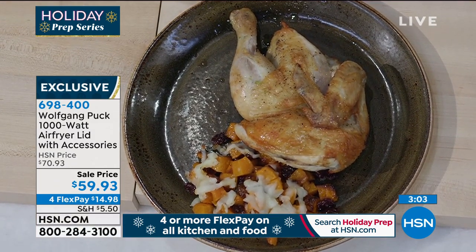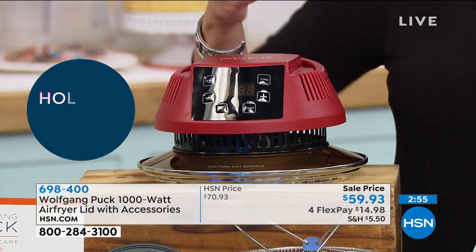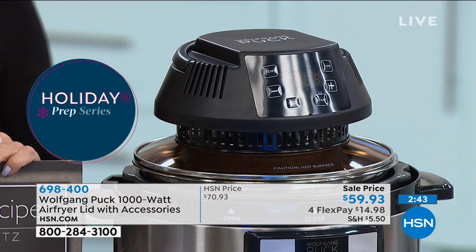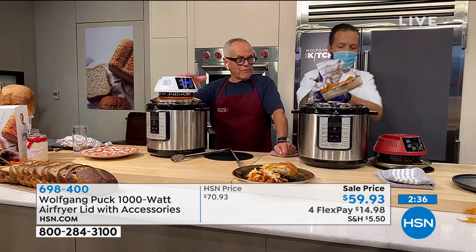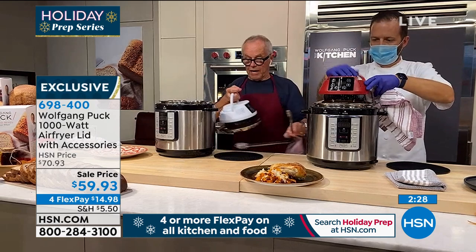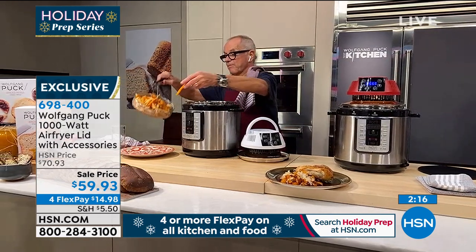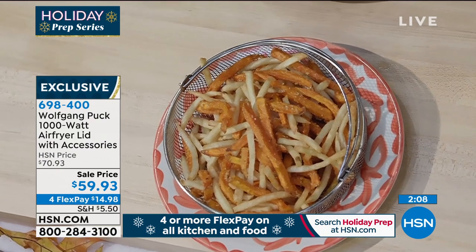This is going to transform your pressure cooker. You still have your 8-quart pressure cooker, but just add this lid and now you have an air fryer with 8-quart capacity. Tomorrow, if you want to use it as a pressure cooker, use the regular pressure cooker lid. Make your chicken soup or anything you want. But if you use the air fryer lid, it makes life so much easier. The fries are getting crispy — already nice and crispy — and they're healthy. You haven't dumped them in a big vat of oil, but you get the crispy crunch.